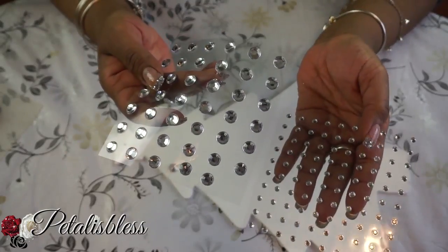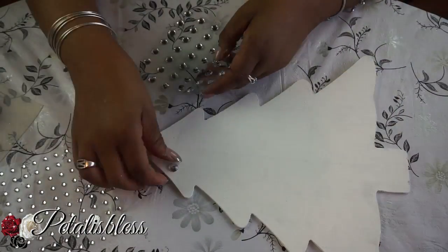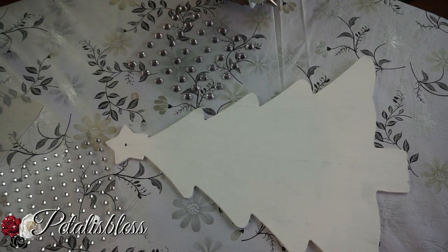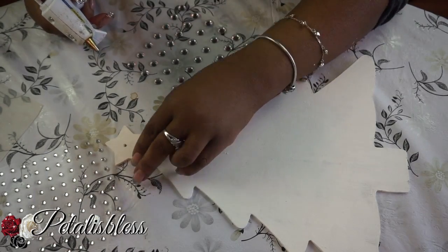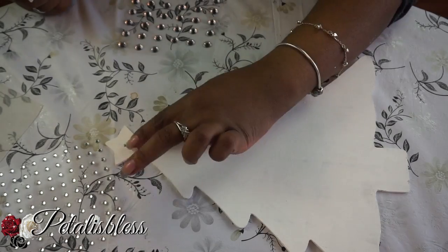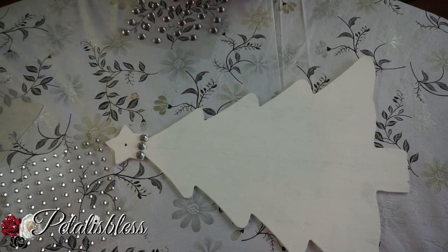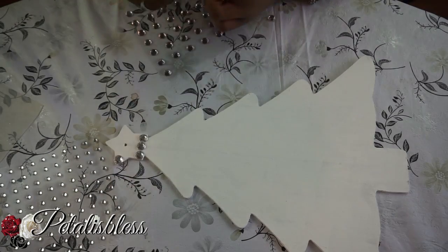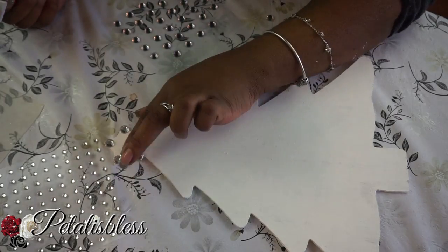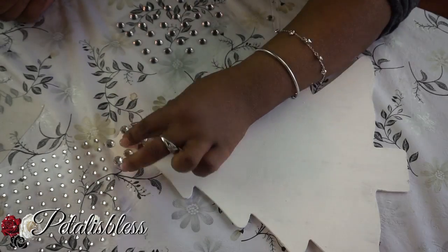Now it's all painted. We're going to use the rhinestones to bling out the top part of the Christmas tree. The gems I'm using are the medium and the extra small size — you can get them from Walmart or Michaels.